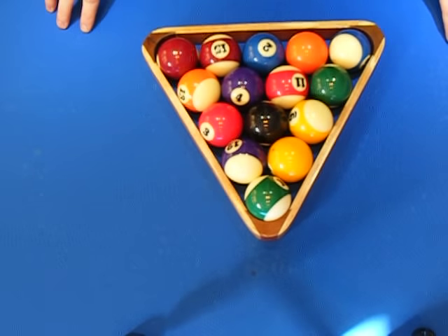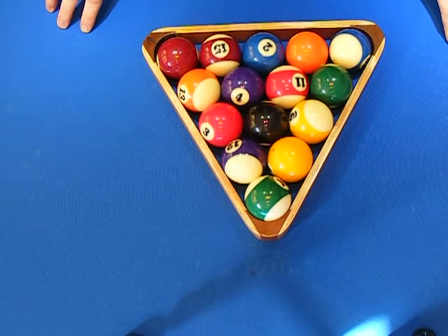We're going to discuss how to rack the balls properly. There's two ways to rack: there's my way and then there's the wrong way.